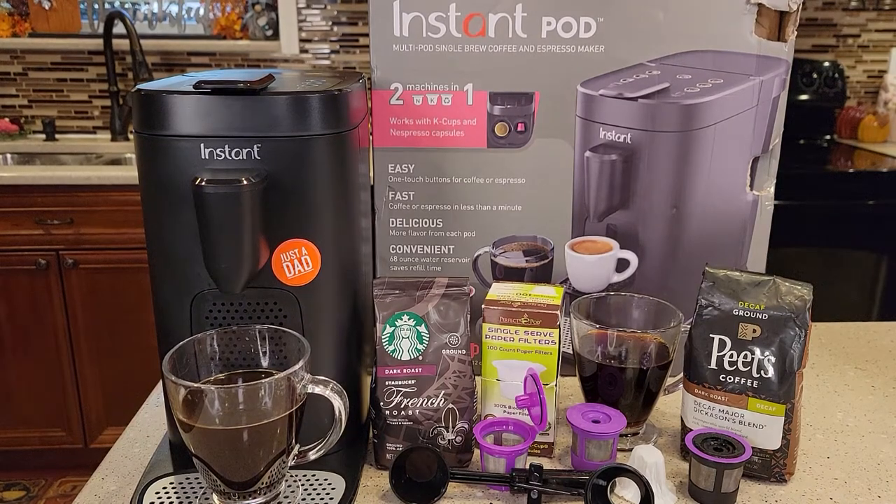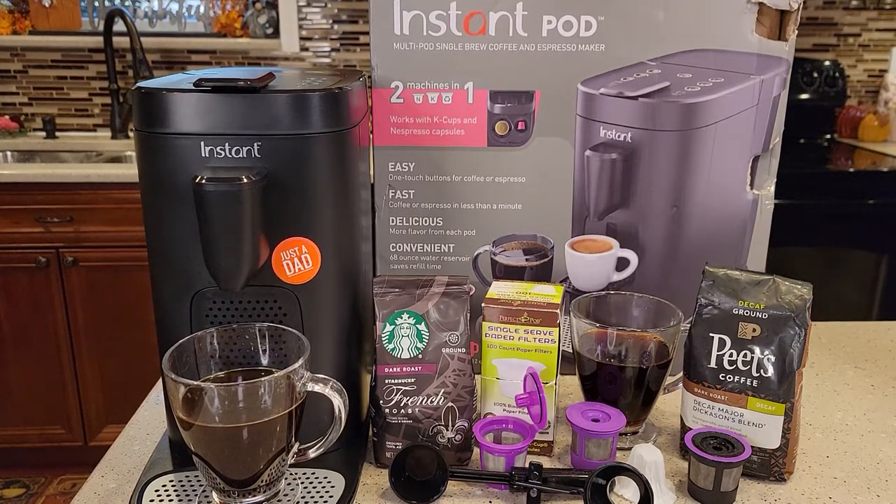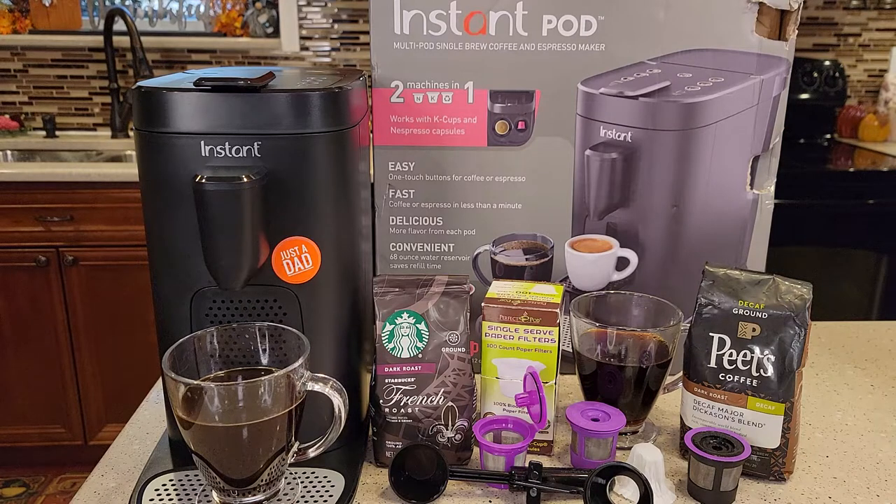Hello everyone, this is Just a Dad. Today I'm going to show you how to use a reusable K-cup on the Instapod Multipod Single Brew Coffee Maker and Espresso Maker. I'm only going to be dealing with the K-cup side on the left-hand side — I'm not going to be dealing with the Nespresso.